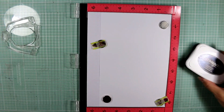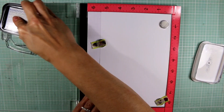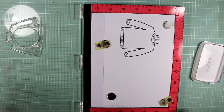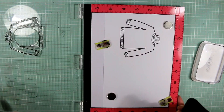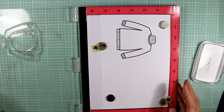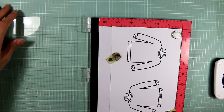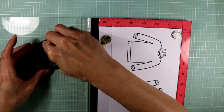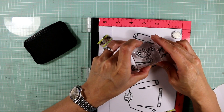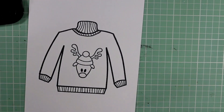I'm just taking the stamp that is the sweater outline image and inking it up with Memento Tuxedo Black Ink. I'm using a Misti tool because I want to make sure I can re-stamp it if necessary, which I do because it's a little bit light in some of the detailed areas. You can get both the Misti tool and Memento Tuxedo Black Ink also at Maymay Made It. Now I'm taking the little deer stamp and putting that smack in the middle of this sweater, just using a little acrylic block since it's a small image.